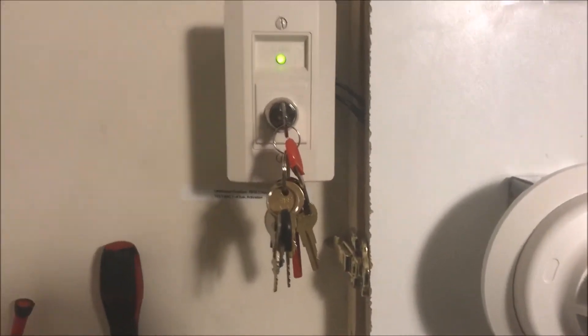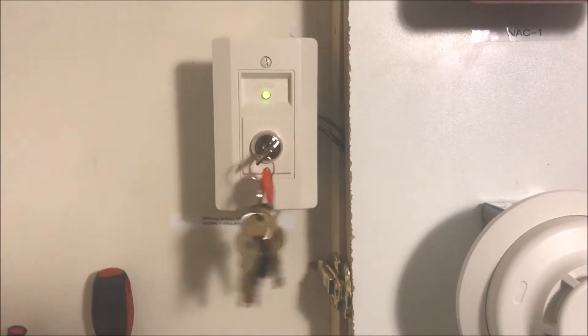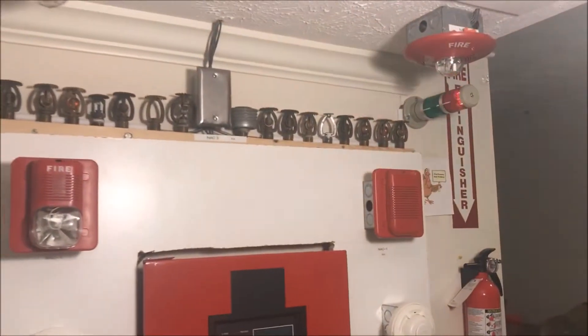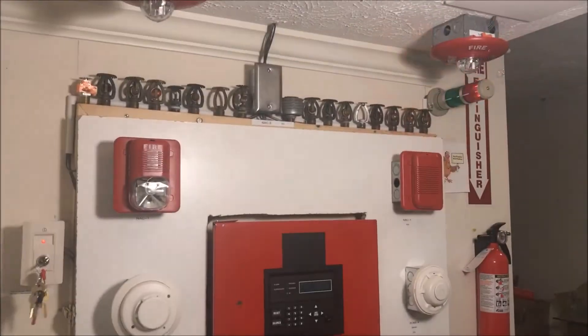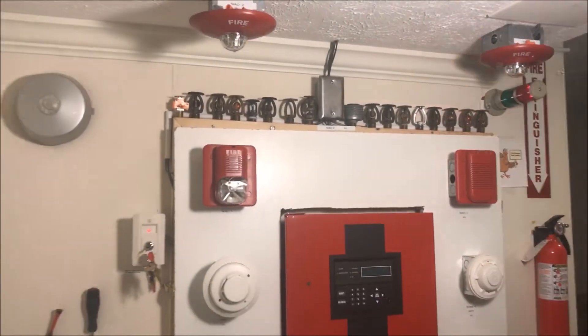First off, we're going to send the panel into supervisory. Everything is in sync. We'll silence the panel. Panel is silenced, all strobes are in sync.